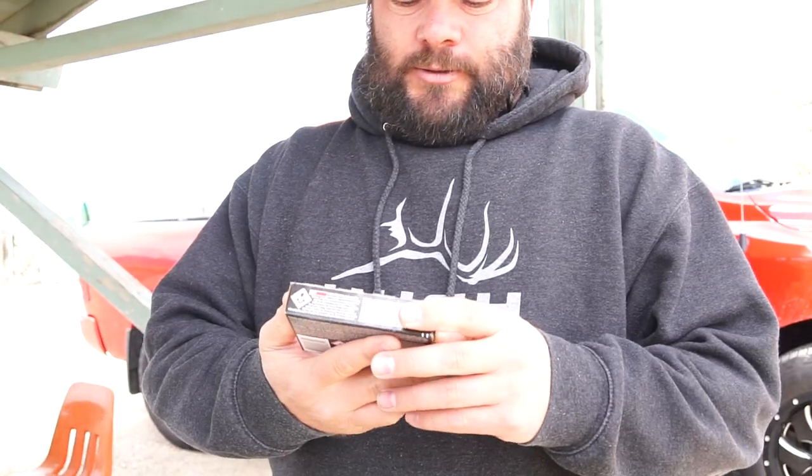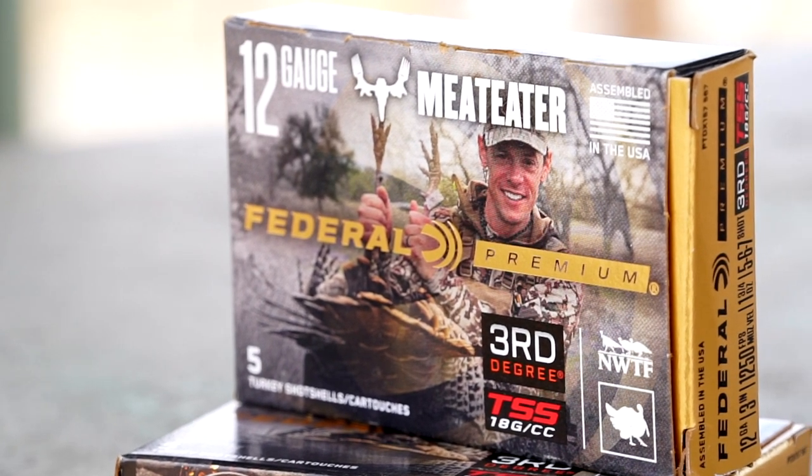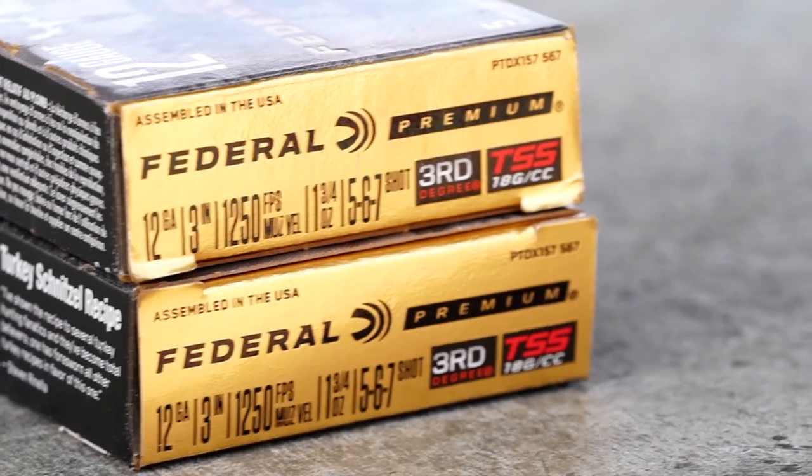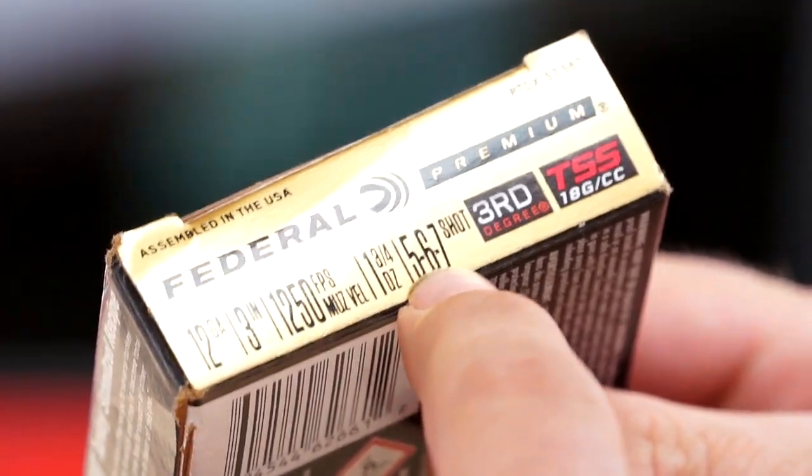We are up at the range now. We got the new Vortex Spark mounted on the Weatherby, and we're gonna zero it in and see where it's shooting. I've been hearing some good things about this new Federal TSS shotgun ammo — good buddy Steve Rinella on the cover. It's 12 gauge, 3-inch, but it's actually three different sizes of shot: 5, 6, and 7. Finding any ammunition right now is next to impossible, but they allowed us to buy two boxes each. We're gonna start at 20 yards.